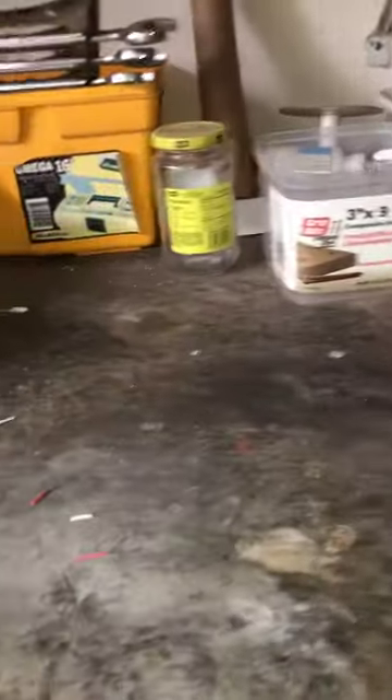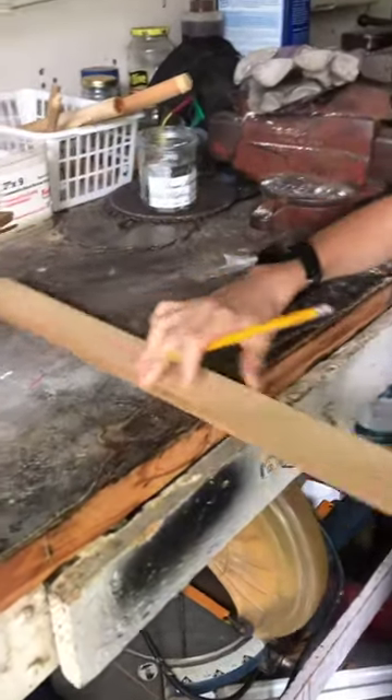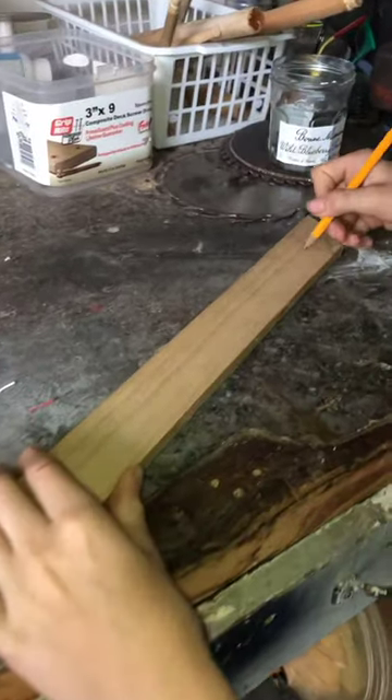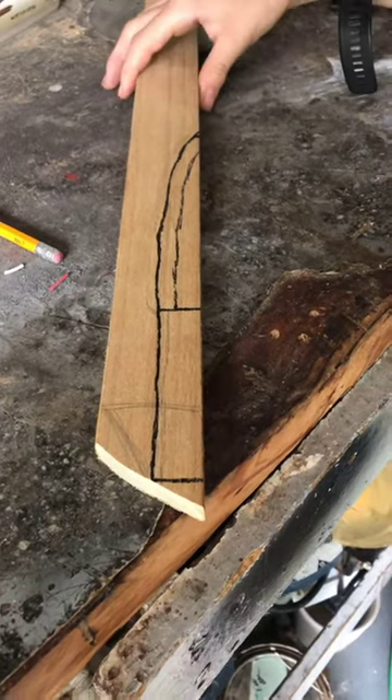So next you have to draw a design on it. I'm thinking I'm going for more of a butter knife, so I'm just going to draw a butter knife. Here's my finished sketch. Now I'm going to go cut it out on the bandsaw.